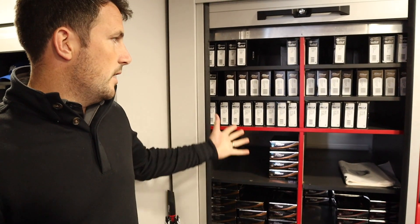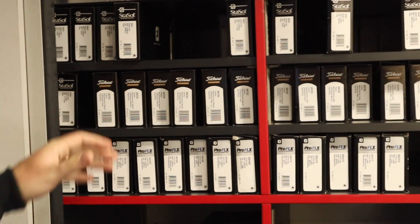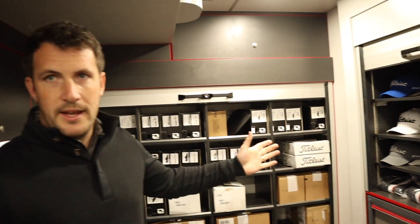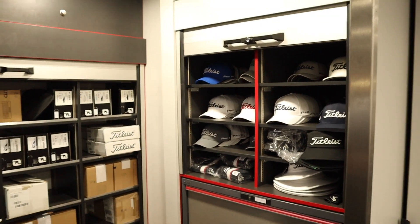Do you do much AVX? We don't have any AVX out on tour at the minute — between the models we have here, people are happy with what we've got. So we've got enough options. We've got our gloves up here, so they'll get four gloves — we have three different options for them there. Once they've got their balls and gloves, we'll offer out some headwear. We've got lots of different headwear for lots of different needs, whether that's adjustable snapbacks, visors, whatever they need.